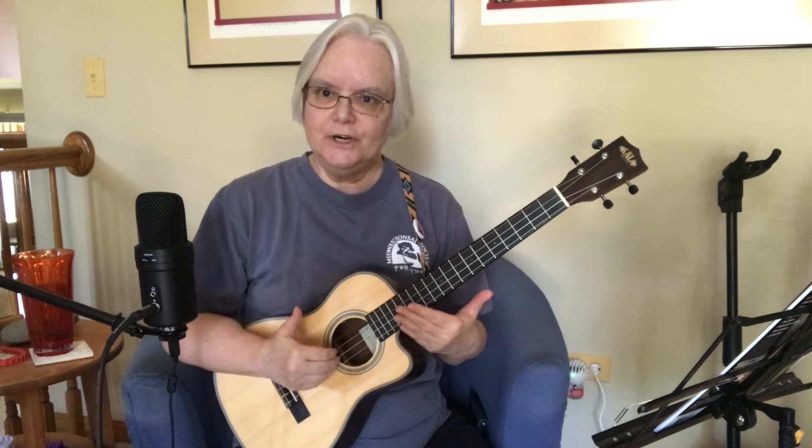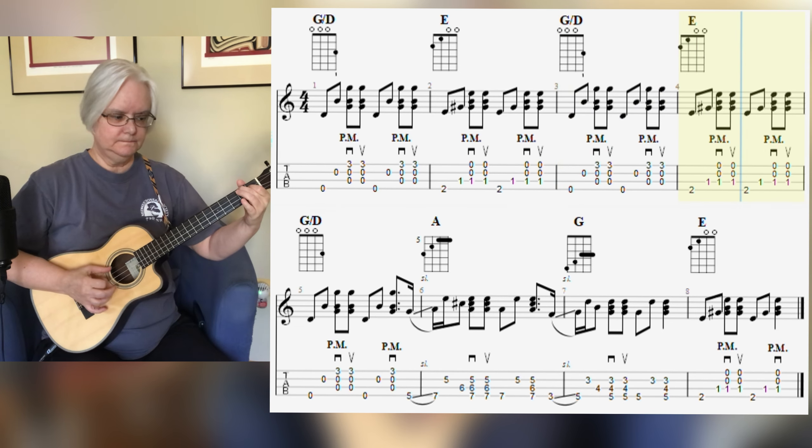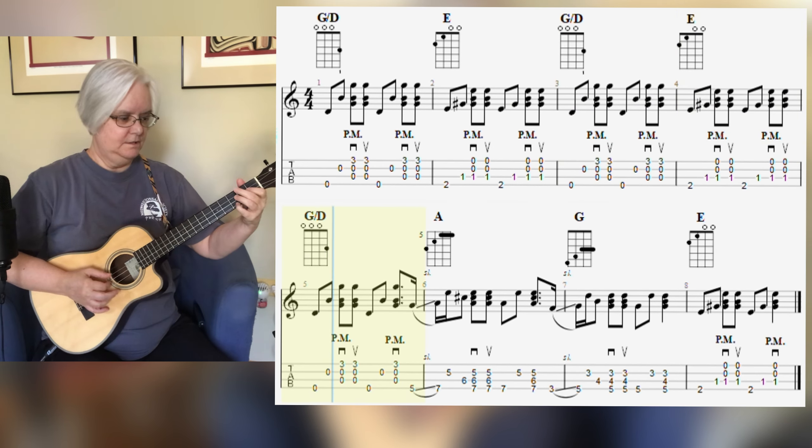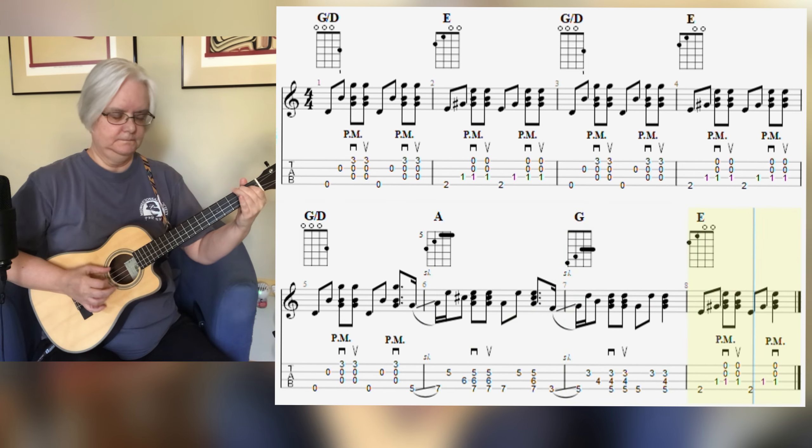All right, let's play this through. One, two, three, four — sitting on the dock of the bay, watching the tide roll away. And what happens if you let that first string ring out when you do the A and the G?